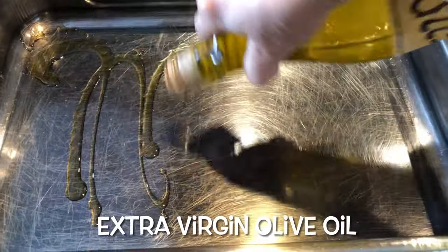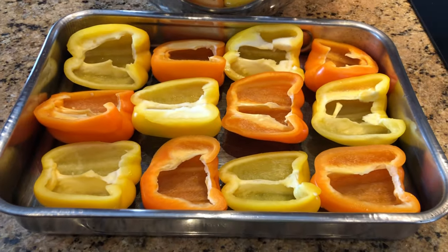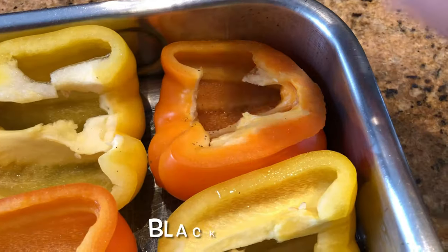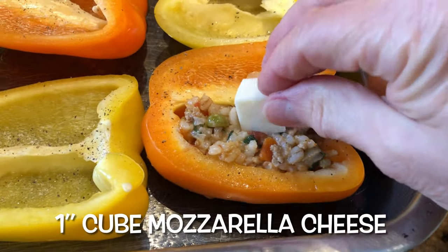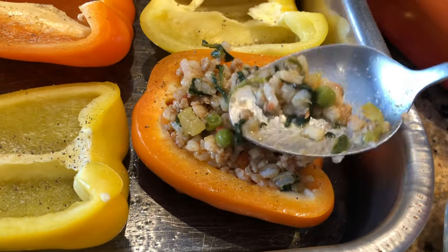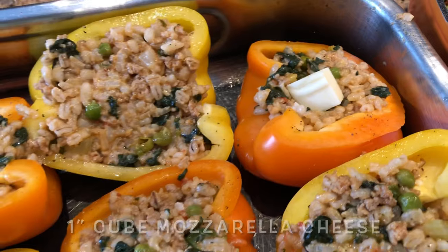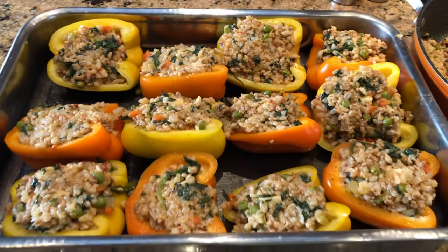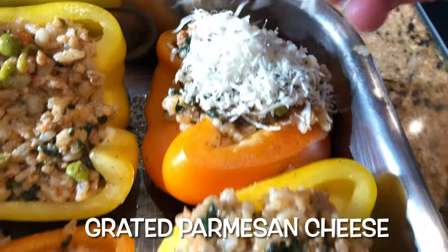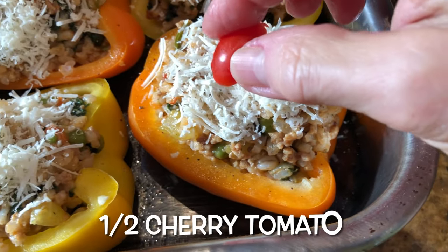Drizzle some olive oil into the bottom of a large oven pan. Add one cup of liquid to the pan and place the pepper halves inside. Season with salt and black pepper. Fill the peppers halfway with the mixture, add a one inch cube of mozzarella cheese, then add more mixture. Add another cube of mozzarella and top with more mixture. Add grated parmesan cheese, some dark cheese, top with half a cherry tomato and some parsley.